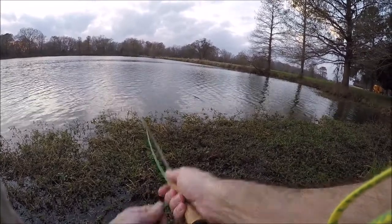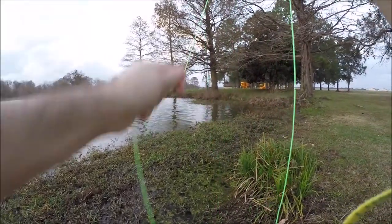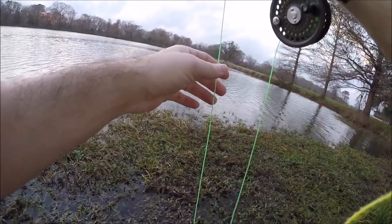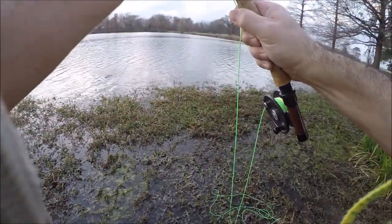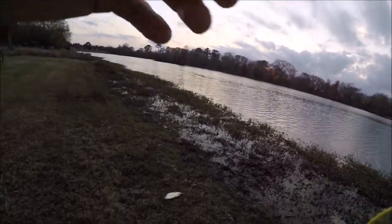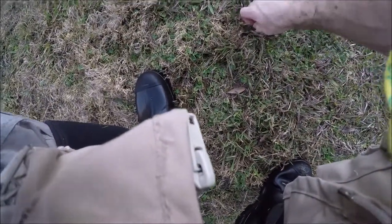Most of the fish I caught were probably 15 feet out from the weed bed — similar to where this one is in the video. They were just holding out there. There's a pretty good drop-off at this particular part, so they were suspended there, probably because we had a couple of nice warm days and they were out there feeding. Here's another really nice crappie.